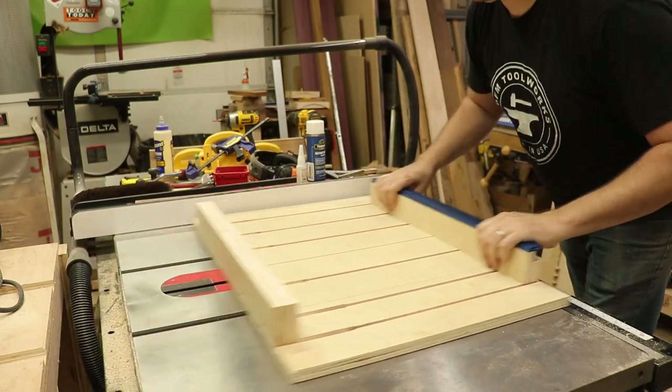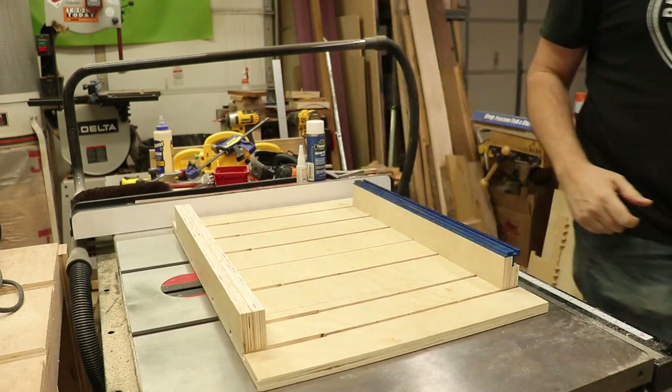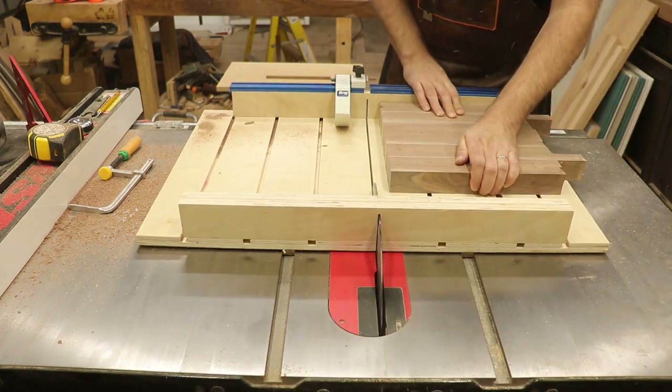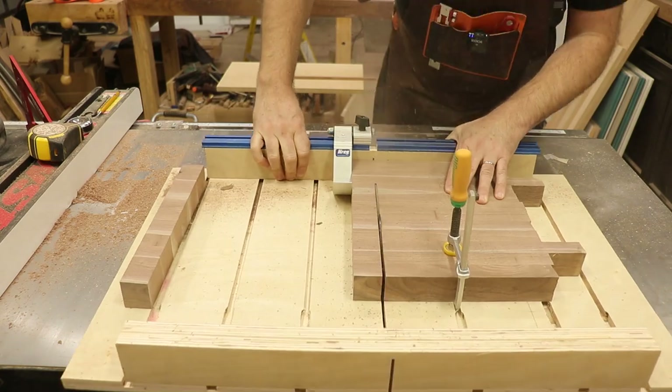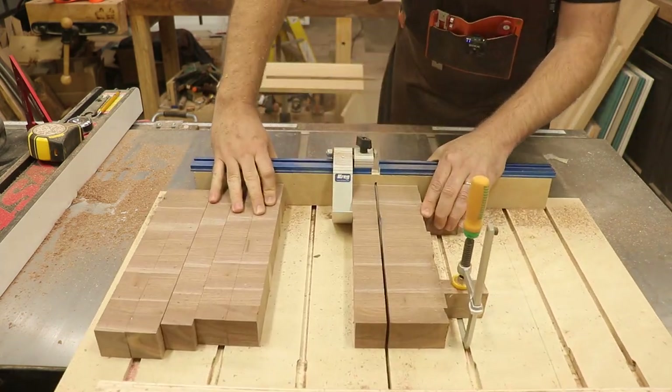Once we wax the bottom of the sled, you've got to check to make sure it slides — and it does. Now the sled is ready to test out and I have a glued up panel — a cutting board made out of walnut. Doing it this way, I'm going to make an end grain cutting board.